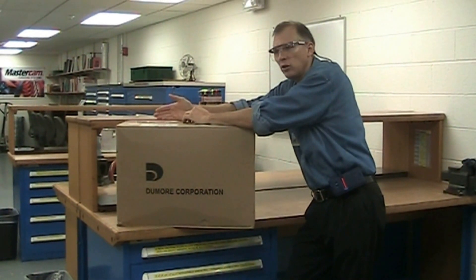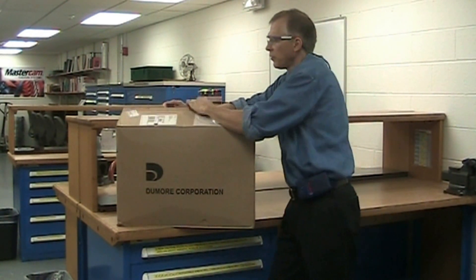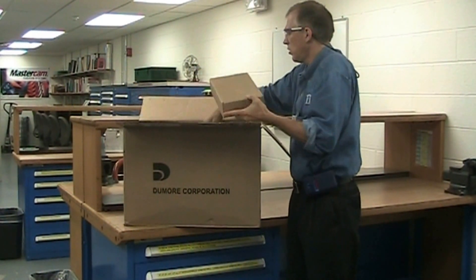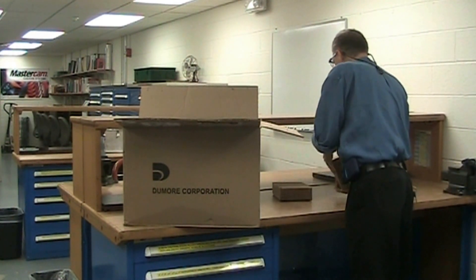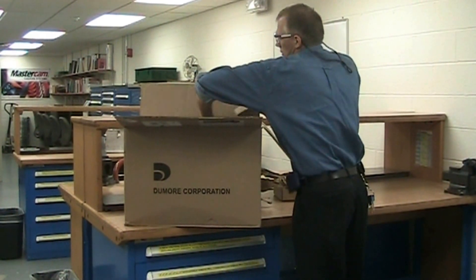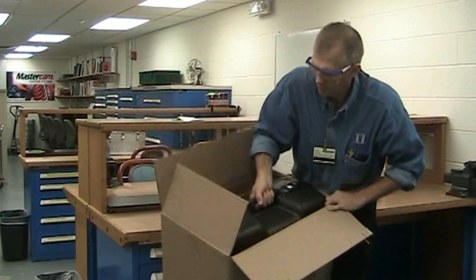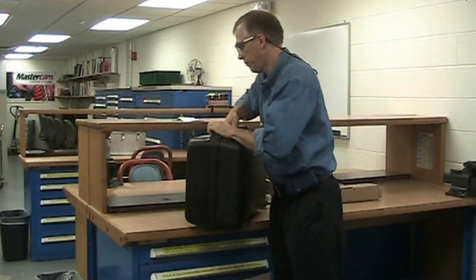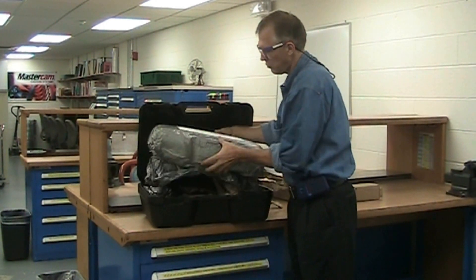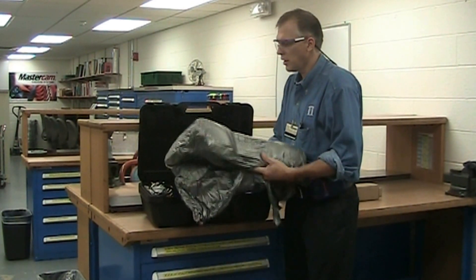I want to go over and open up the box and show you how you should receive your grinder when you order one from Dewor. Just open it up and you should receive several smaller packages with motors, internal shafts, external shafts, and in the larger black case is how you should receive your Dewor grinder. The Dewor grinder is sitting in here and some of the attachments are also in here.